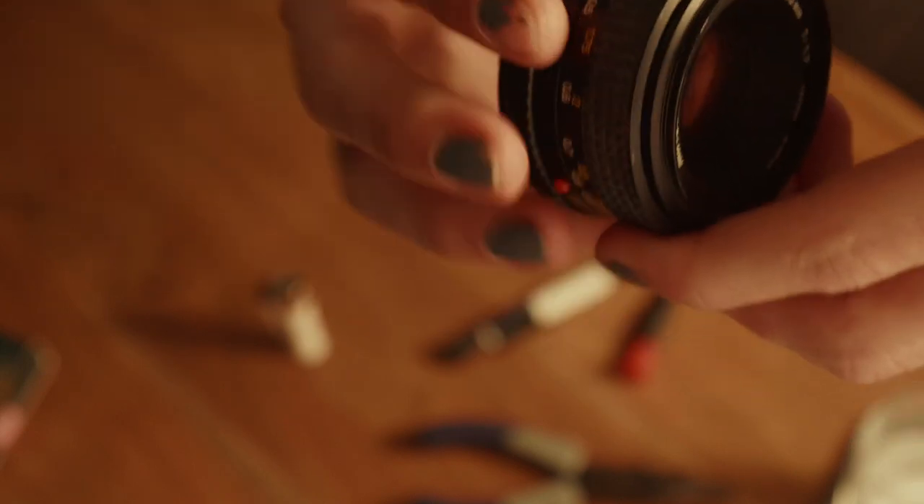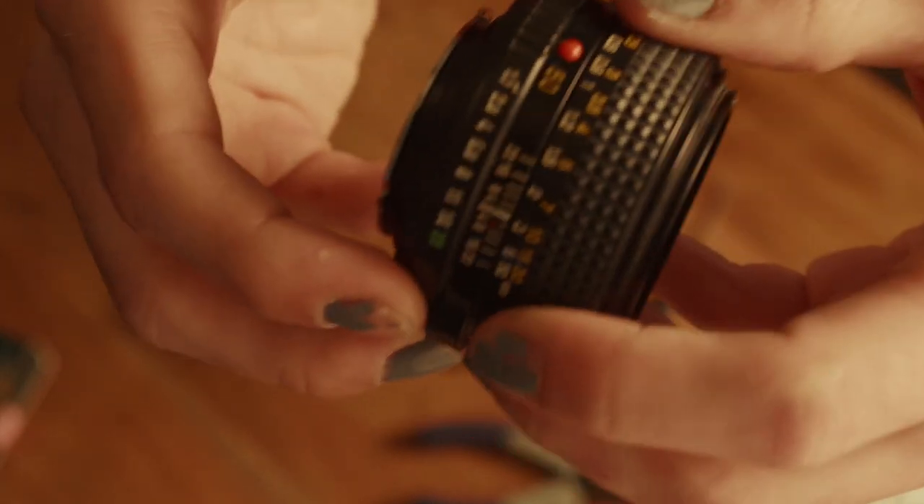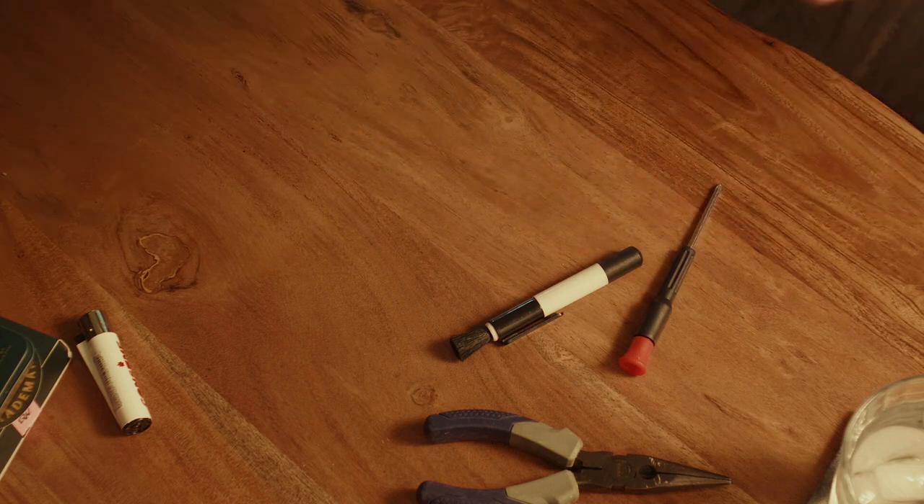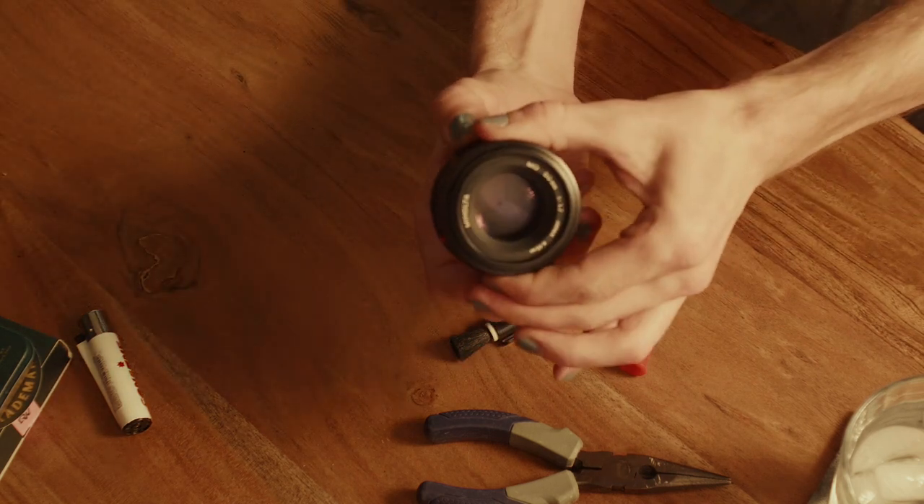The ones I've got now I'm using as cinema lenses, so I want to de-click this aperture. De-clicking means right now the f-stops are fixed in position. The reason we want to do that is just so this aperture blade smoothly changes.